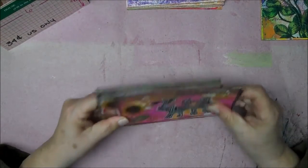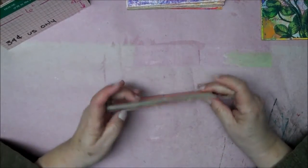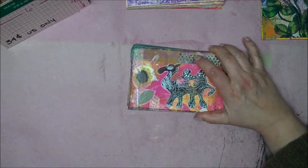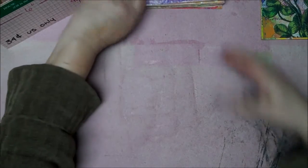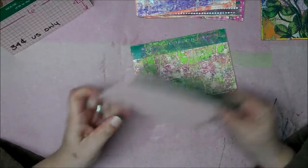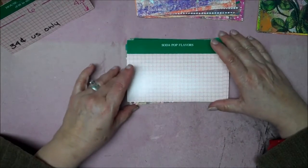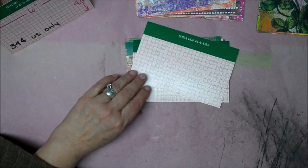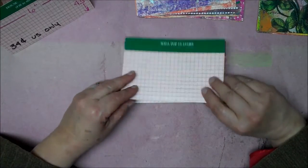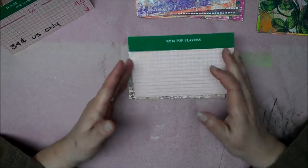A few months back, I had made some postcards out of foam stamps that I had made. I still had a whole bunch of these cards. For those that saw this video, I had these cards that looked like this before I painted them. These were from a game called Outburst — there were about a hundred of these in a box for like a dollar, so I bought them.